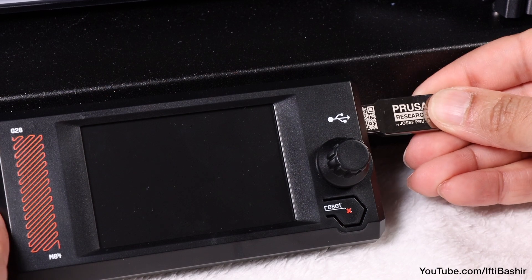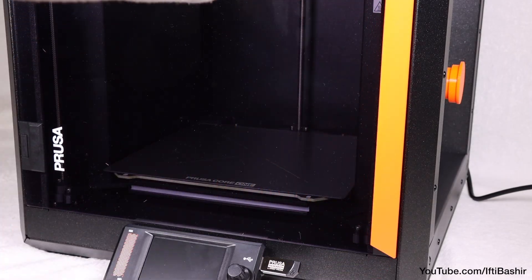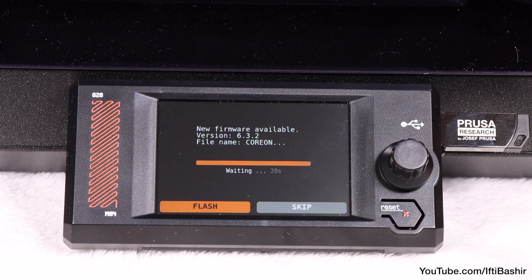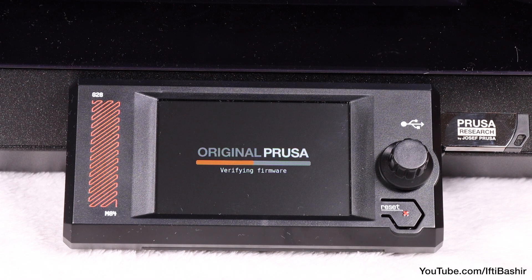Insert the supplied USB drive into the side USB port on the display assembly — this contains the latest firmware. Proceed to power the printer on. If the firmware update is required you will be prompted on screen; if not, you will skip this step. Either way, allow the firmware to install if needed.